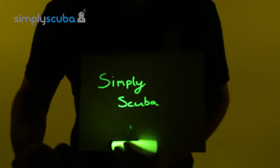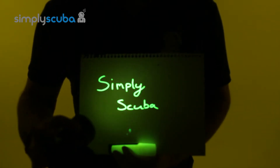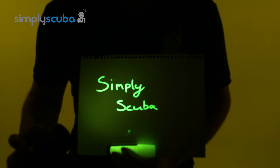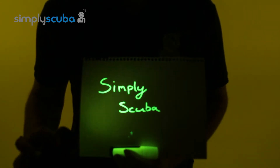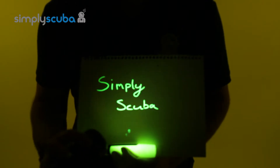Right now I've written 'Simply Scuba' on this piece of paper in a highlighter pen. Right now you can't see anything, but when you turn the light on it starts to glow. This happens with a lot of different underwater animals — they've got these phosphorescent properties and amazing patterns that you don't see with traditional light.